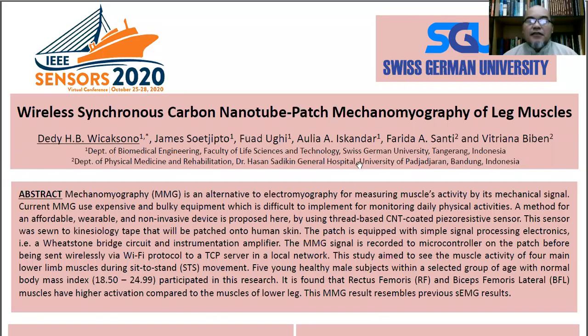Hello everyone, my name is Dedivi Jacksono. I am from Swiss German University in Indonesia. We are going to present today: Wireless Synchronous Carbon Nanotube Patch Mechanomyography of Leg Muscles.